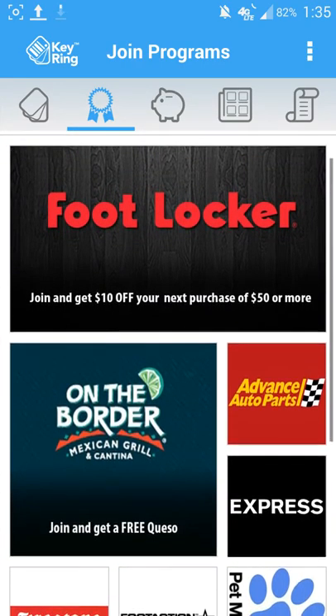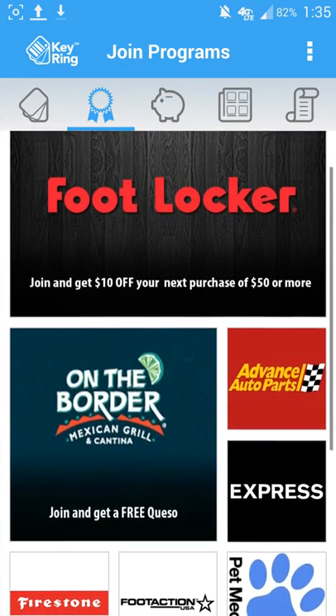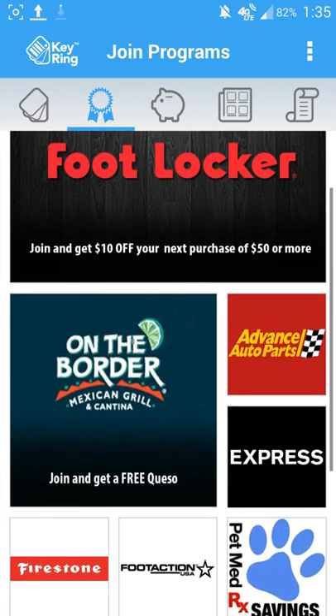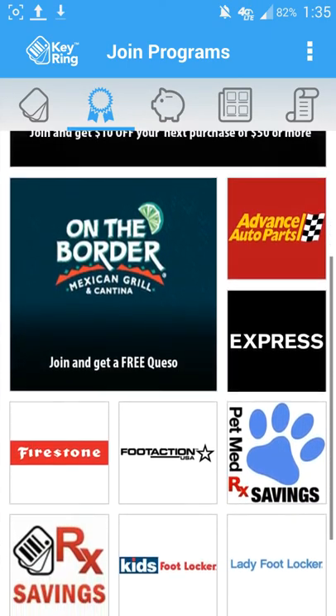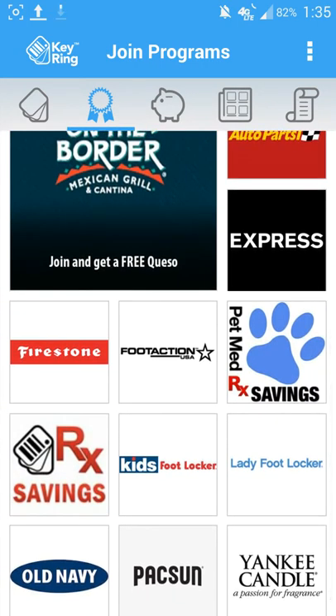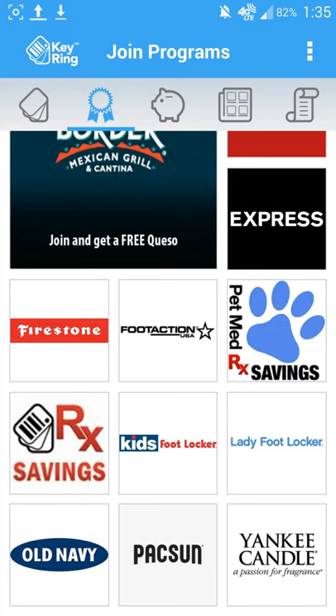Now I am in the Southern California region as of this moment, at least during the creation of this video. So you're going to see that in this area these are all the opportunities I have. It should be expected that this will grow in the future as more retailers and businesses realize that most people are online these days, and they'll then offer their options through these types of applications.